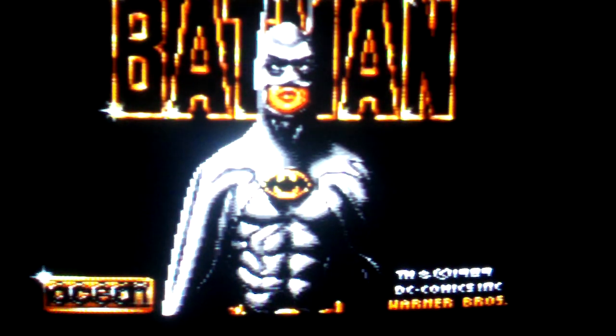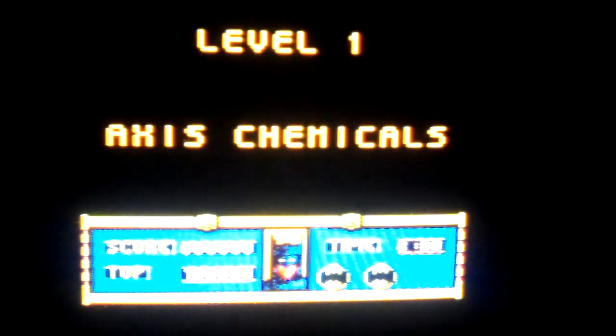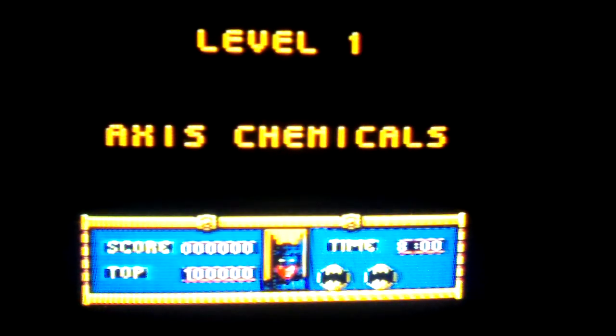Batman. It gives me various options, which is nice, considering it's given me four options and two buttons on the controller. Anyway, the only one that works is number one — access chemicals.